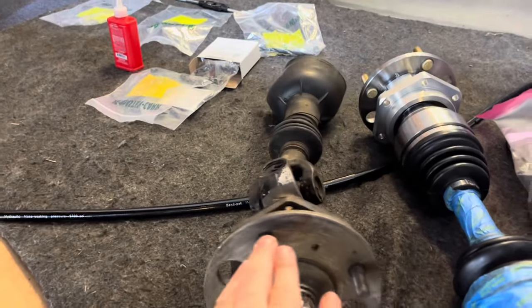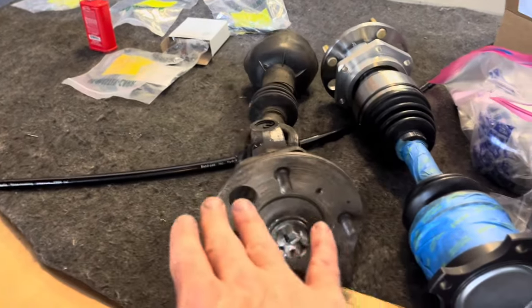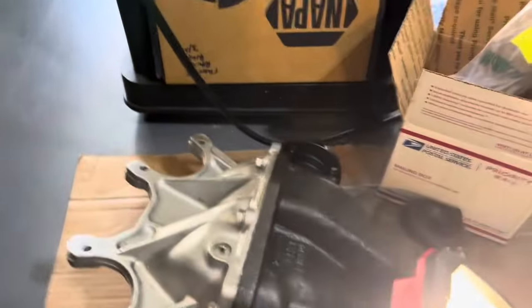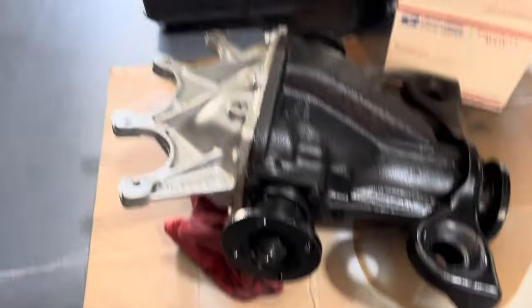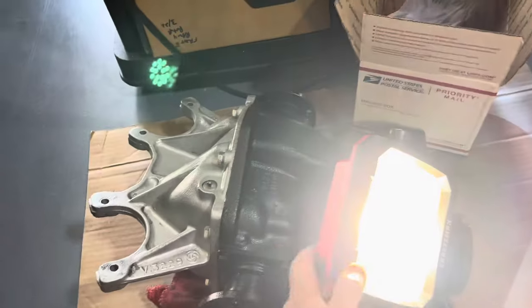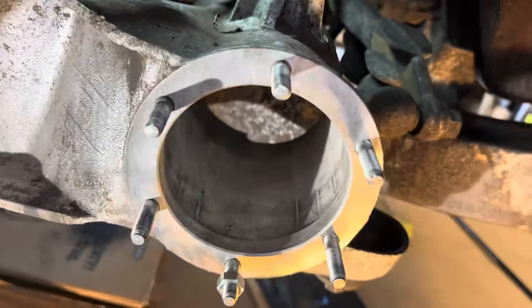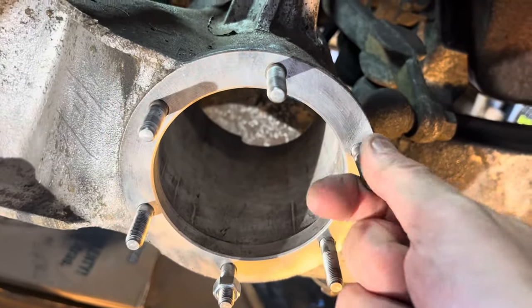Once you get this out you can proceed. Here's a CV joint I'm putting in, and here are my differentials — all restored with new seals. But this video is just focused on the trailing arm.